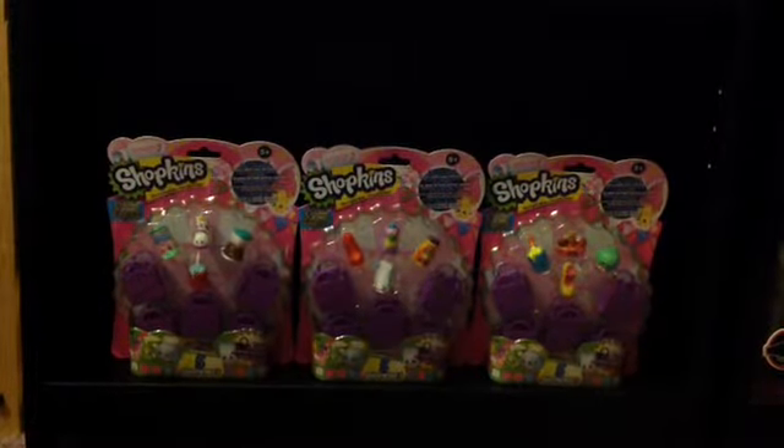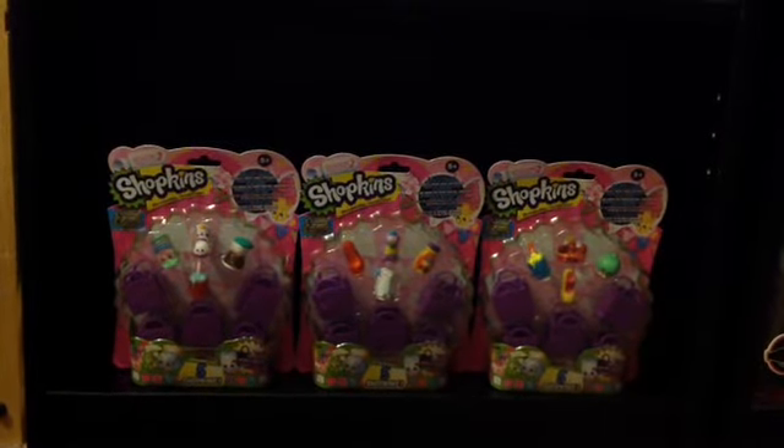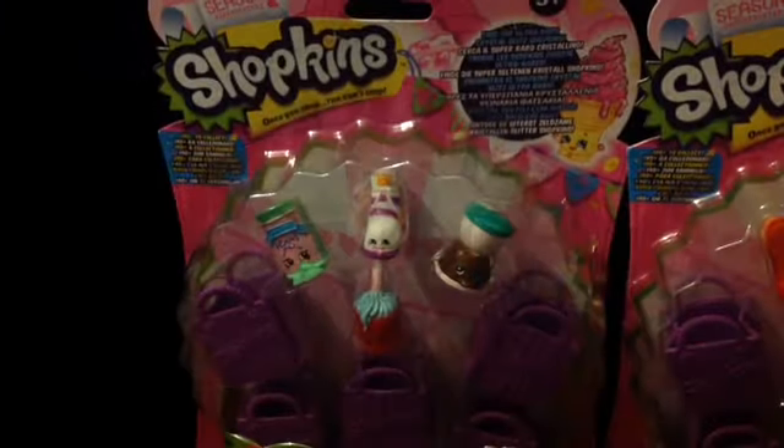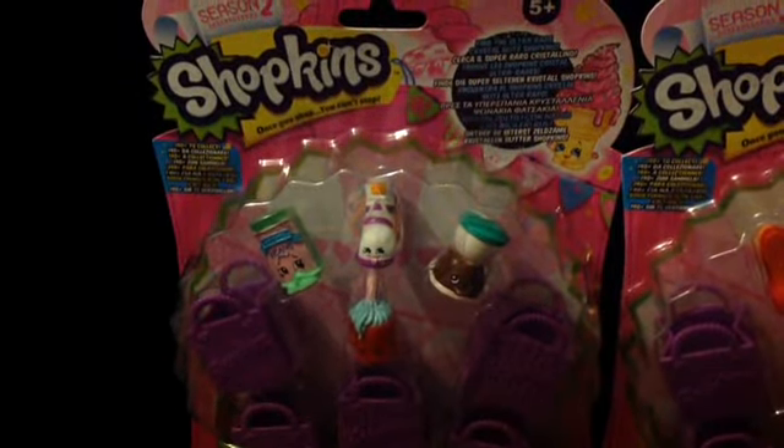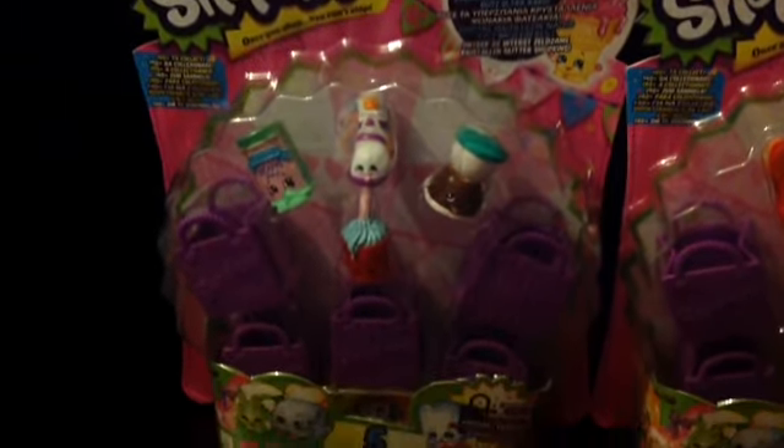Hi guys, it's TrekkieWay7 here and today I'll be doing a review on three of the Shopkins season two five packs. This Shopkins pack comes with five Shopkins and five shopping bags, and the colour for Shopkins season two is purple. In all of the Shopkins packs it comes with a special glitter Shopkin. We got all three of these packs from Sainsbury's, so I recommend that you shop there if you like Shopkins.